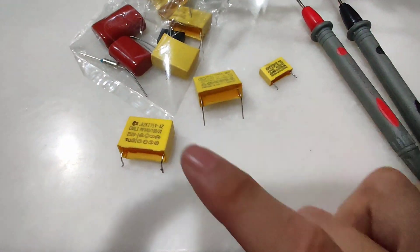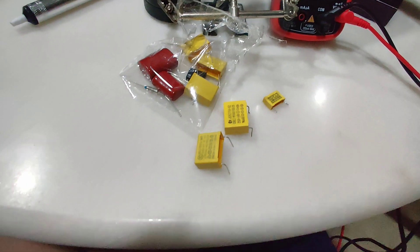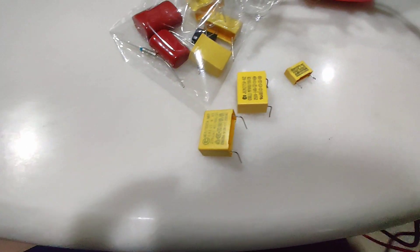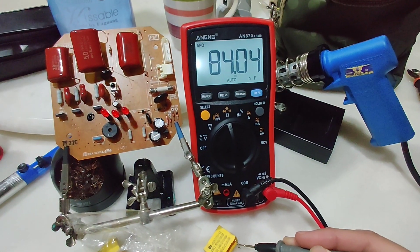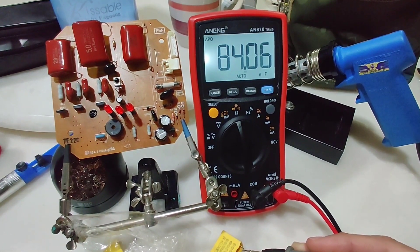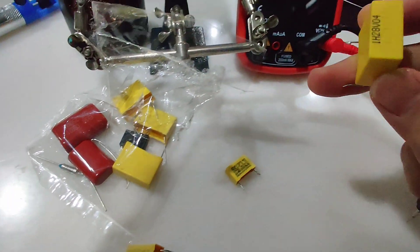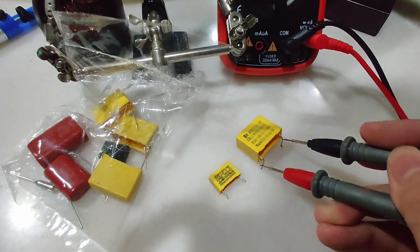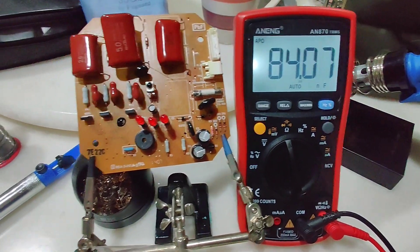I already desoldered this one because these two are faulty. Compare with a new one — this is the new capacitor, and this is the old one. The old capacitor is reading around 84 nanofarad. This is supposed to be a 0.82 microfarad, which is 820 nanofarad — so 84 nanofarad is way below what it's supposed to be.